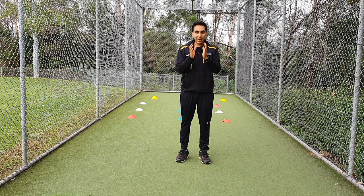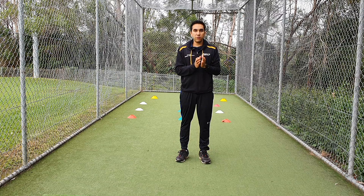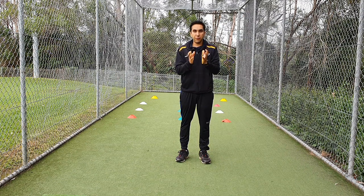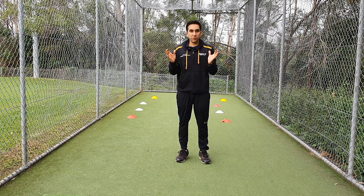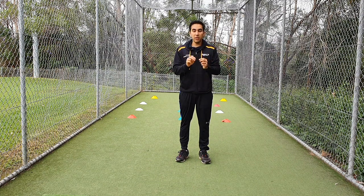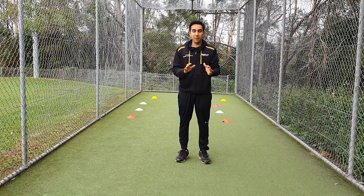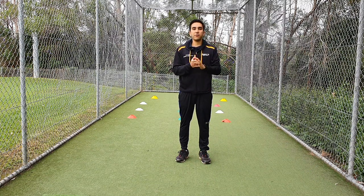If your player is still struggling or if they're not able to bowl in the line and length that they choose or decide, let me know — you can send me their videos, I'll have a look at the bowling action and I'll send you feedback. Otherwise there are other videos on this channel which go through some techniques for bowling which can improve line and length. If you have any questions or concerns, let me know — I'll get back to you straight away and I'll see you next time.